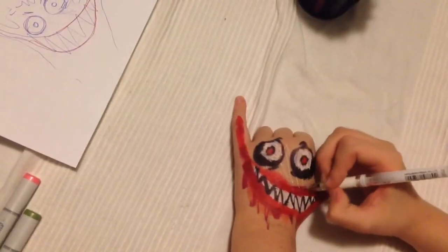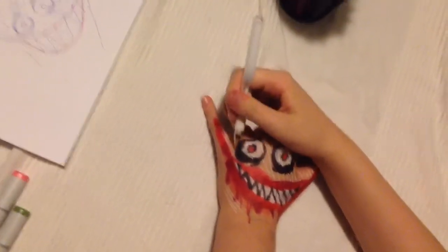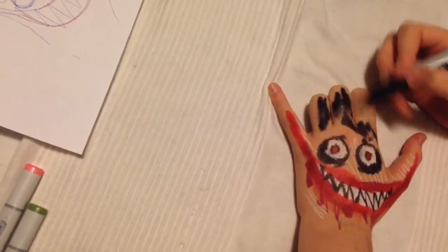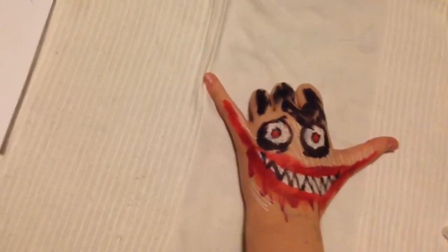Then you start doing little lines around him to show that he's white-skinned. Then you gotta add his hair — it's very emo-esque, it has a flippy in the front. You can see it's dark black. Thank you for watching, subscribe!